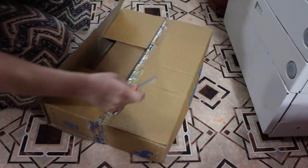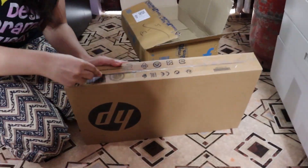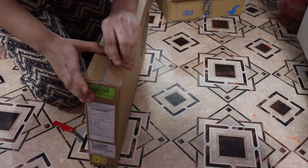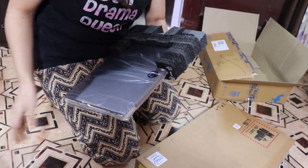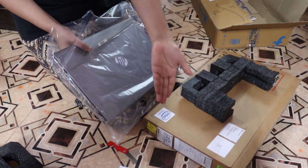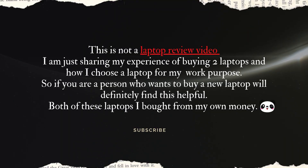Hello everyone, let's get started with the video. First of all, I'm going to show you a little bit of vlog when this HP laptop arrived. So this is me opening the box from the back side. Let's just start with this HP laptop.